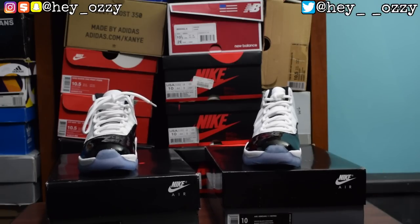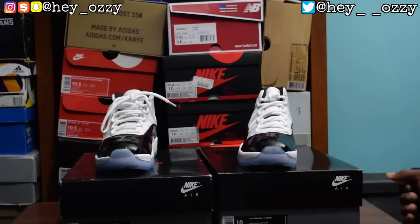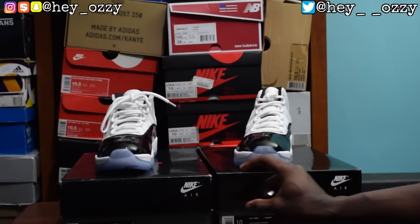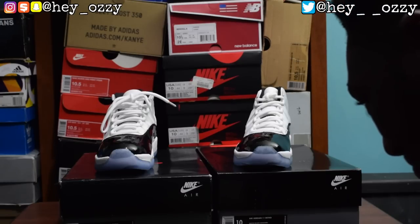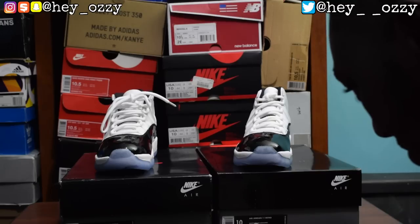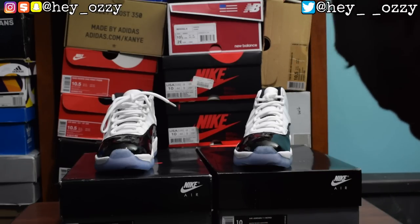Let's get into the small stuff. The boxes are a different size — the real pair's box is wider. From a distance you'll never be able to tell unless you have them side by side. As you can see, one part goes down further while the other is up higher. The size labeling is exactly the same on both pairs, but the fonts are slightly different and the suggested retail font is a little bit bigger on one.